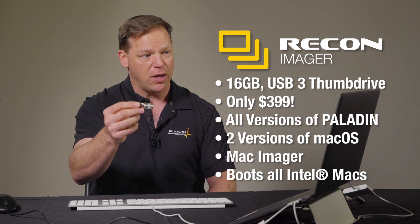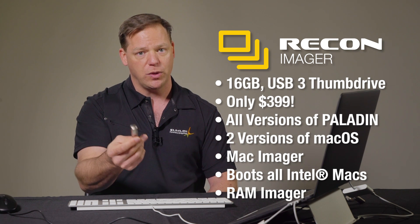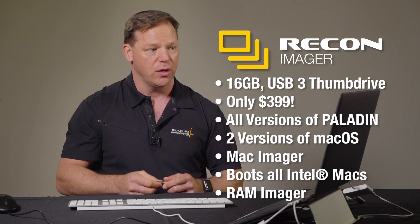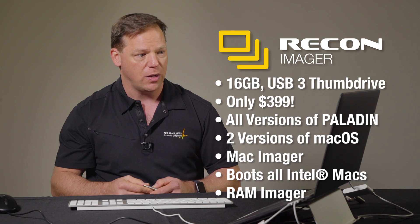And it includes a RAM Imager, which we can use to try to pull artifacts back from previous sessions — which we'll cover in different episodes. This is just a quick introduction. If you have any questions, please feel free to contact us or anybody from our team. Please stay tuned and subscribe as we'll put more videos up in the future to teach you more tips and tricks about Recon Imager and more of our products. Thank you.